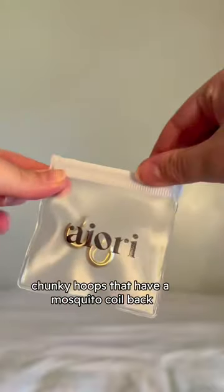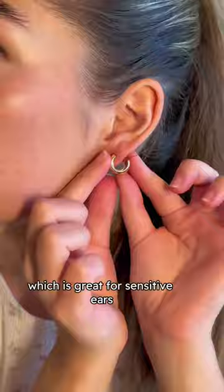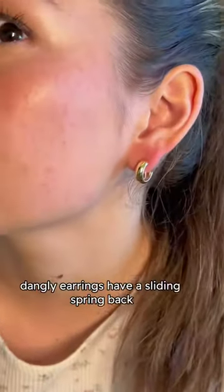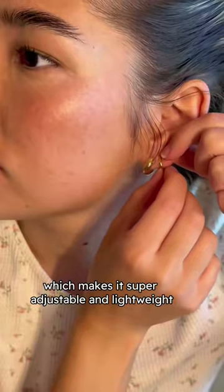I'm going in with the small chunky hoops that have a mosquito coil back, which is great for sensitive ears. And these cute dangly earrings have a sliding spring back, which makes it super adjustable and lightweight.